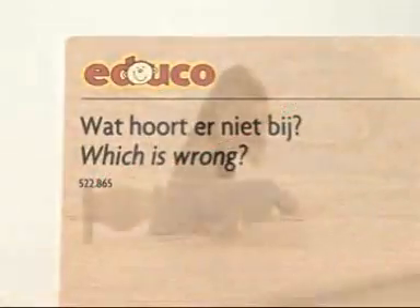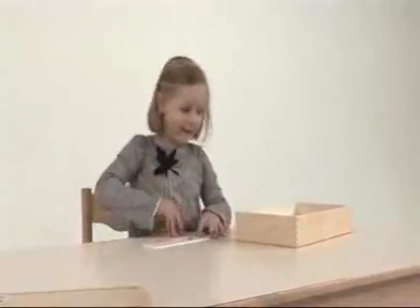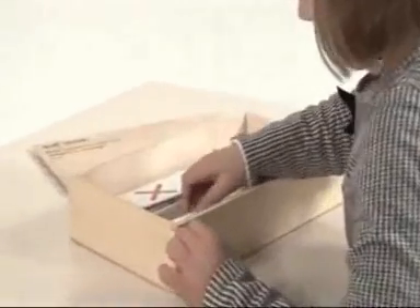Which is Wrong develops children's visual perception through play by encouraging them to identify which item is the odd one out and why. Classification.